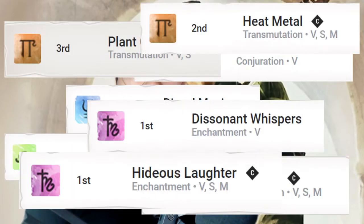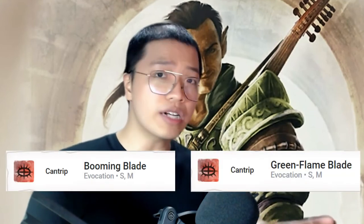Being a full spellcaster with powerful spells, Extra Attack for the Valor Bard in practice will just be an option to replace casting a cantrip. And God forbid, if the Valor Bard happens to get the Booming Blade or Green Flame Blade cantrip from somewhere, then Extra Attack will be pretty much in the dumpster.